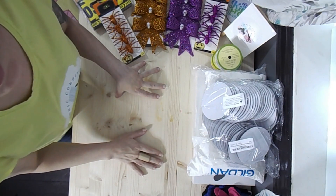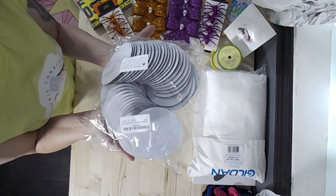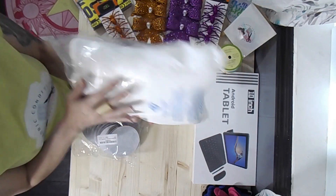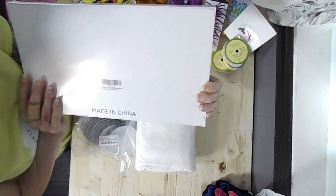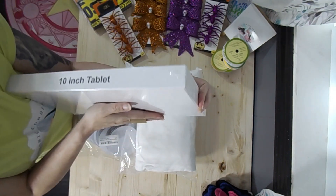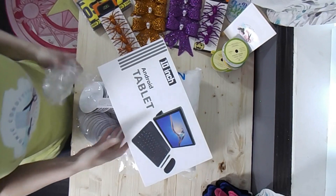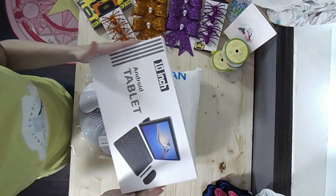On to Amazon. 50 sublimation blank 4-inch round coasters for $20. Men's Extra Large Gildan Tees. And I got this tablet because my poor laptop is at the end of its life — I'm asking a lot of it. I need to buy a new computer, but I'm going to wait. I want a new camera first.